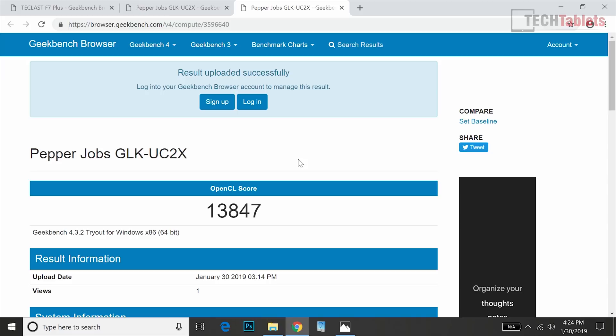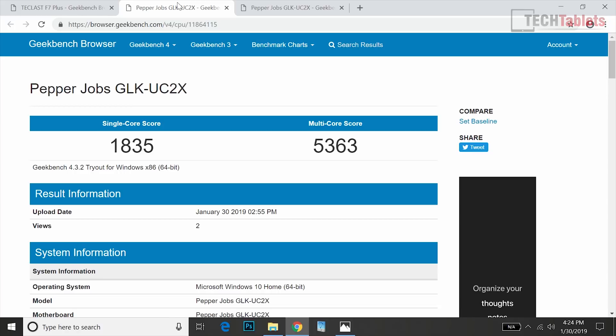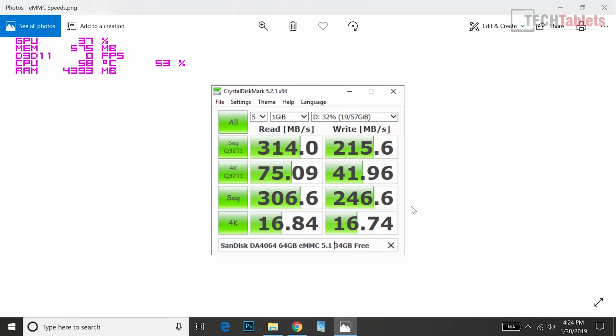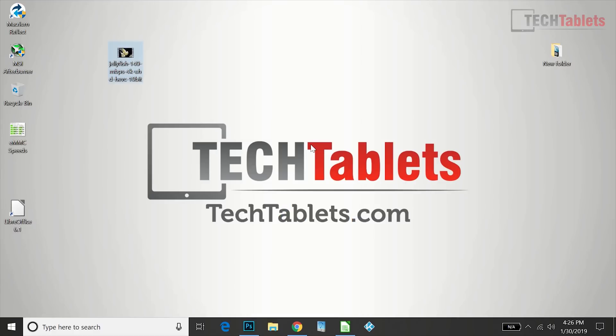Looking at benchmarks: the OpenCL score — the GPU result — is not bad for this chipset. The Geekbench 4 score is on par with other Gemini Lake Celeron N4100 devices I've reviewed. Compared to the Teclast F7 Plus, it gets a slightly lower single-core score but the multi-core scores are more or less the same. The eMMC is a SanDisk 64 gigabyte unit and the speeds are very good — probably one of the highest I've seen for this type of drive.